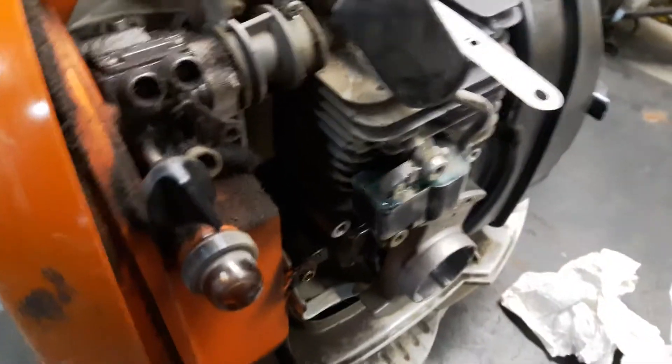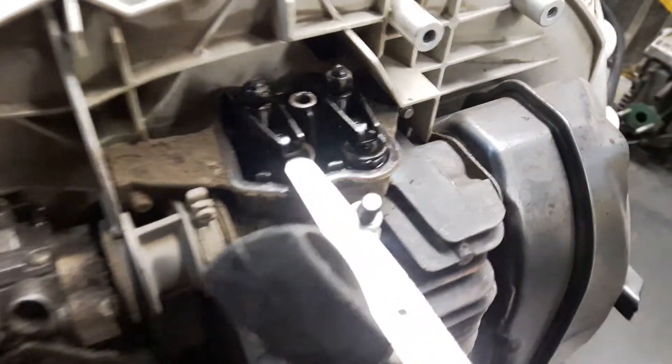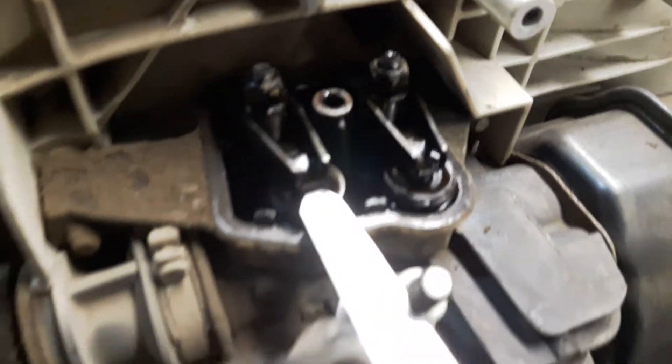Let me show you this job I'm doing here real quick. This is a Stihl BR600 backpack blower. They're a four-mix engine, so they have a set of valves and they run mixed fuel, but they're a four-stroke.